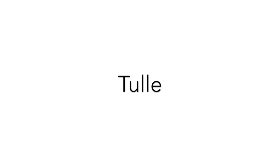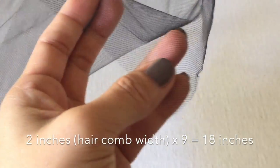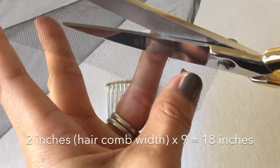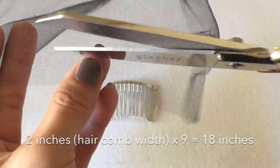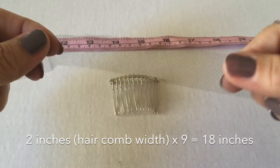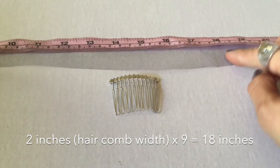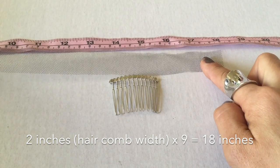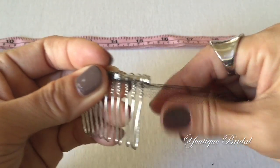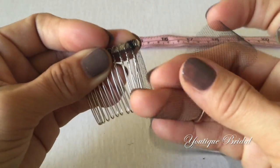The next option is using the tulle fabric. Using the tulle left over from creating your veil, you will be cutting a strip of tulle about an inch wide and about eighteen inches in length. I am using my own standard of measurement because the tulle is able to stretch. I took the width of the comb, which is two inches, multiplied that by nine, and got eighteen inches in length. Similar to the ribbon technique, I am going to lay it halfway on the comb and then start wrapping the end of the hair comb about three to four times.